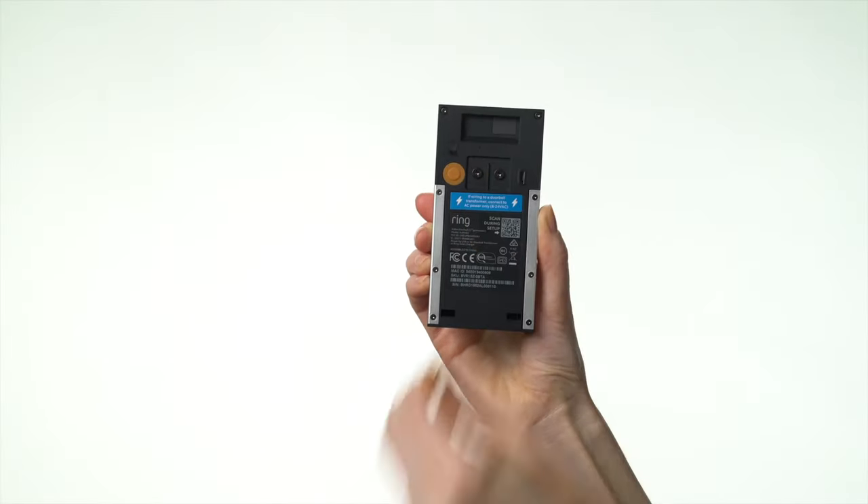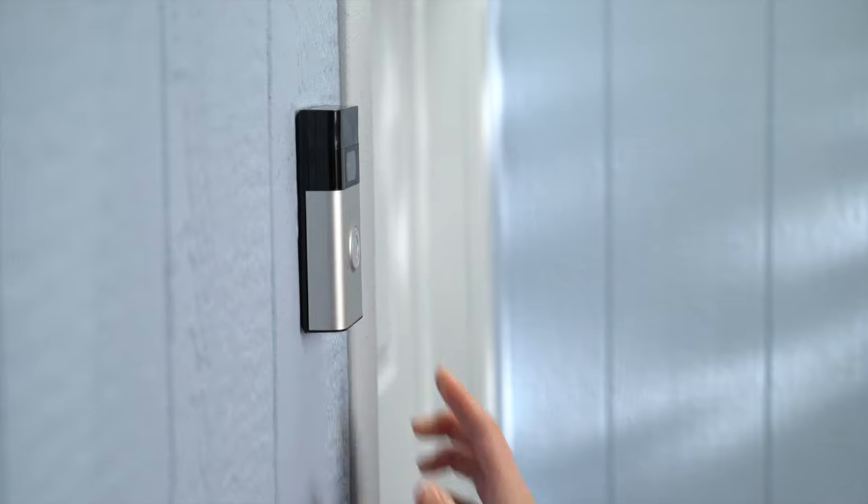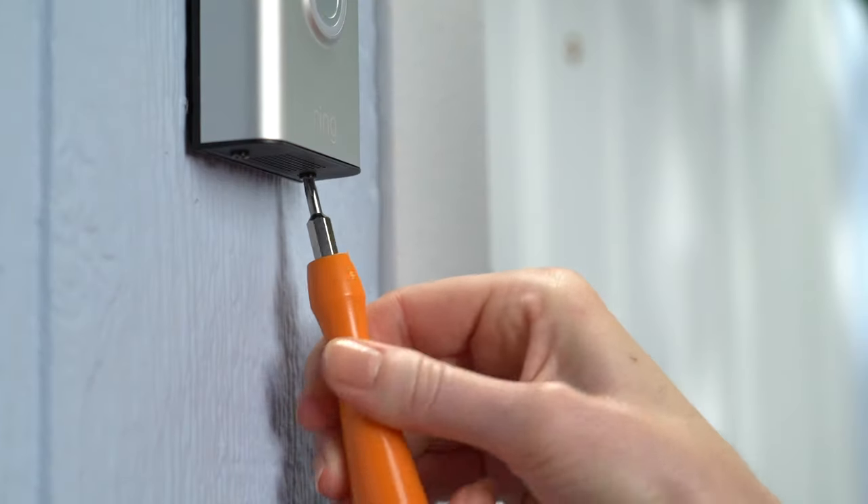Next, unplug the micro USB cable and put your doorbell back on the mounting bracket. Then tighten the security screws to lock it in.